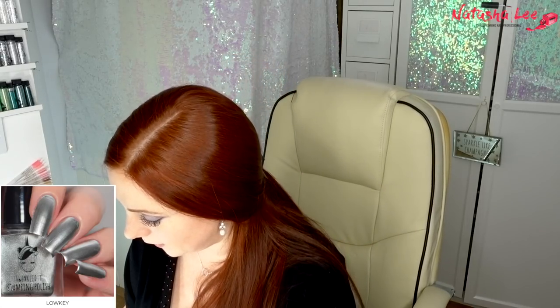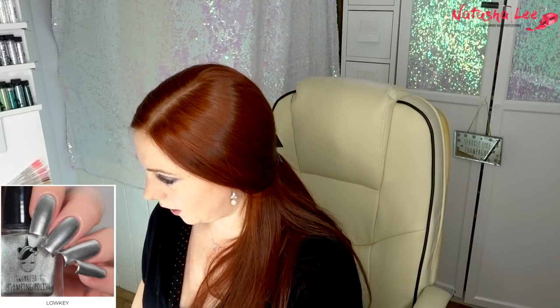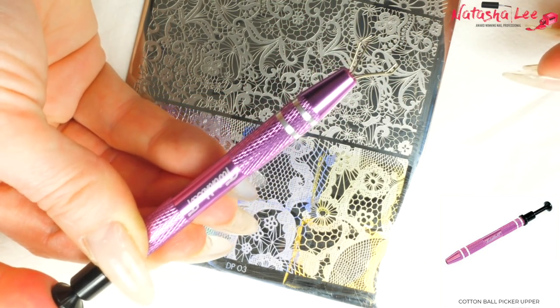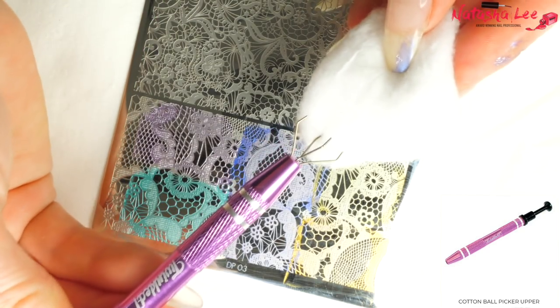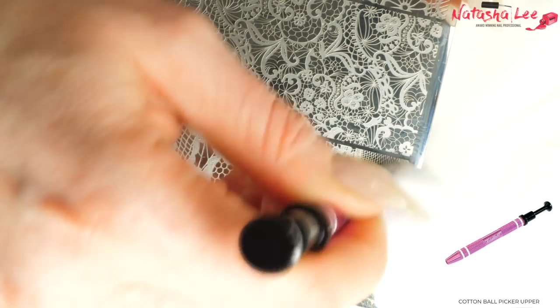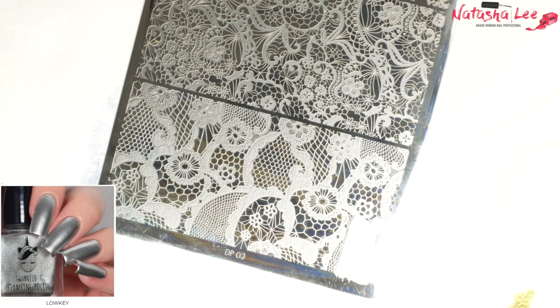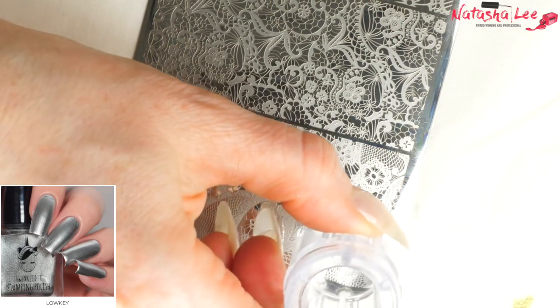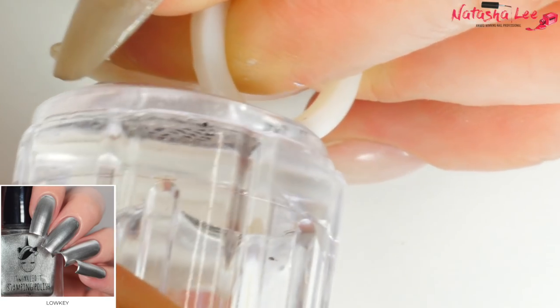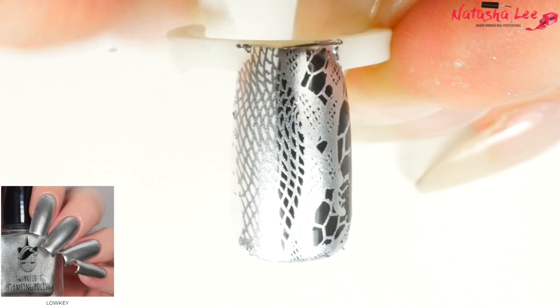Next we have Low Key, which is like their silver. It looks good in the bottle, and sometimes you can tell. For fairness I am going to use the same design. They also sent me this tool — I had no idea what it was when I got it, too embarrassed to ask, and then I saw a picture online. You get a cotton bud, dip it in acetone, and then you can clean your plate without getting your hands super mucky. It's ingenious! Low Key silver — nice and thick, which tends to give you a good opacity. Perfect — these have got such good coverage.